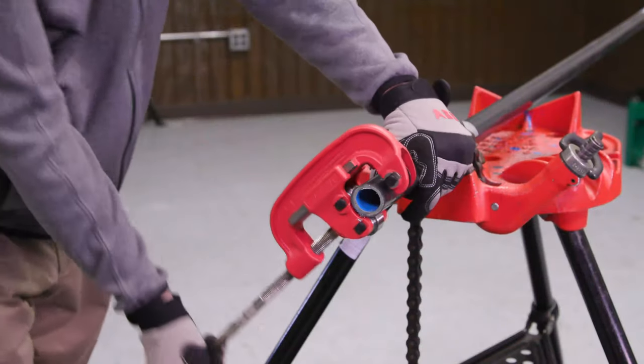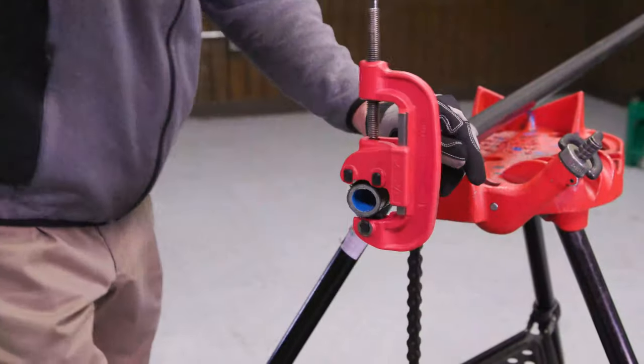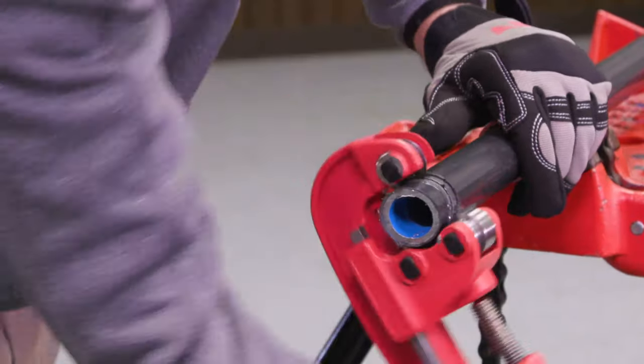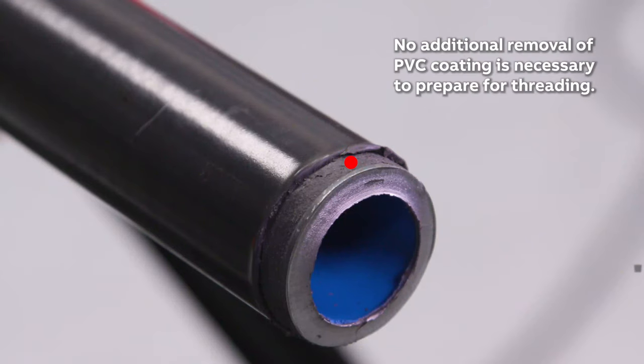Although most personnel in the field prefer a bandsaw cutter, a roller-style cutter is the recommended tool for cutting OCAL PVC coated conduit. A roller-style cutter cuts the edge of the conduit at a bevel and removes one quarter inch of the coating at the same time, so no additional removal of PVC coating is necessary to prepare for threading.